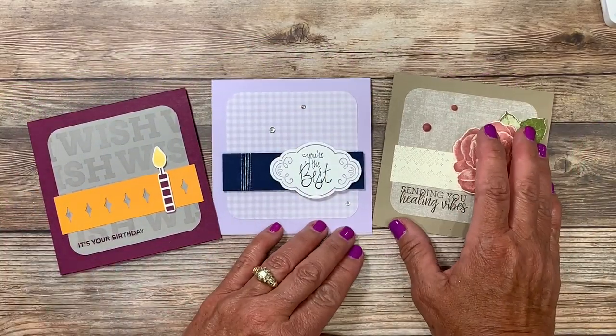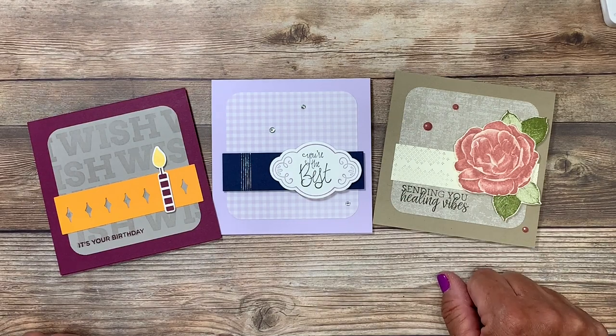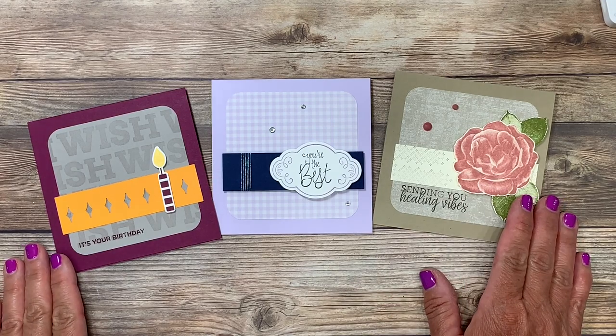I would love to know which one of these cards is your favorite — would you leave me a comment below? And while you're there, if you have enjoyed today's video please give it a thumbs up. Thanks so much for joining me today. I look forward to seeing you next time. Have a great day.